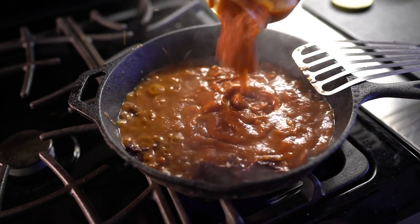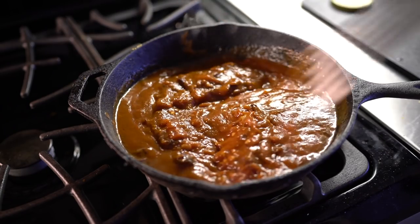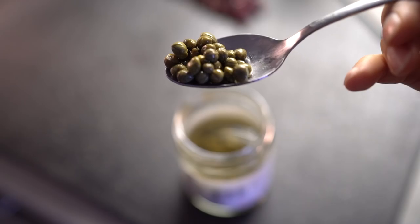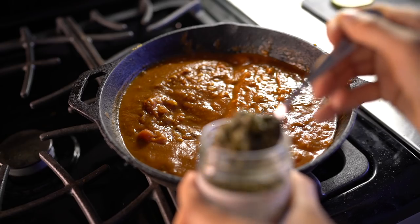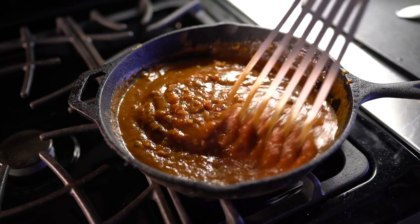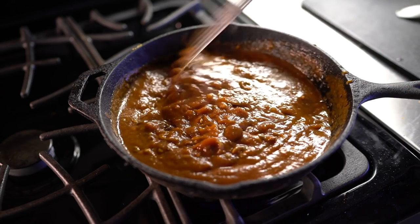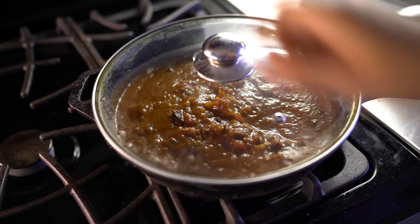Once you start to smell that, you want to add in the tomato sauce. I'm using marinara sauce and mixing everything together. Then I add in some capers, which adds a nice burst of flavor. Mix that together, let it sit and simmer for a bit, and once you see the sauce bubbling up, go ahead and turn that off and let it cool down.